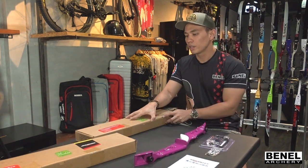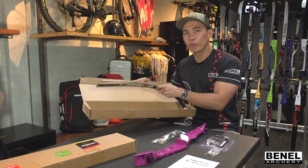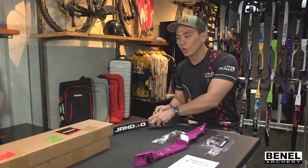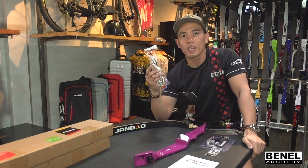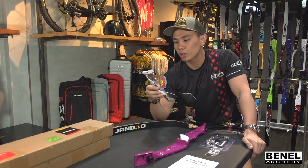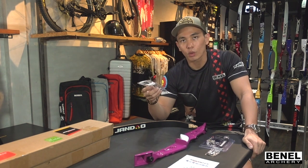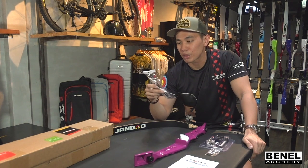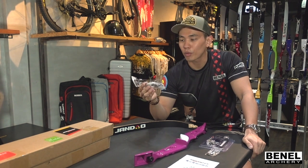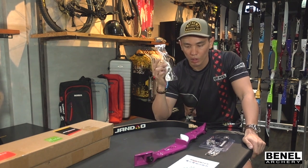Next would be the limbs. Once you open the limbs, you'd see that there's a string and a pair of limbs. According to the catalog, the string is made by BCY, which is an American company that produces fibers for bow strings. For me to know that they use BCY strings is a good thing because I personally use BCY — I love their quality, and perhaps this might be one of the best things about it. It's also a safety thing, since a lot of other brands would not even include this on a low-end bow.